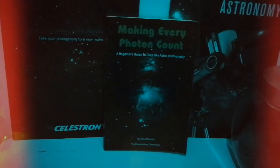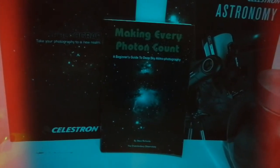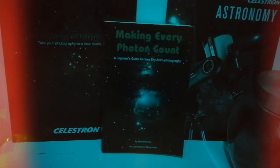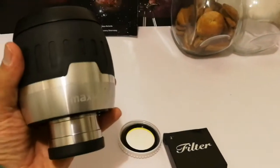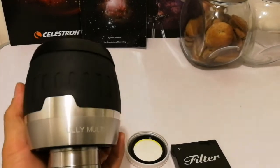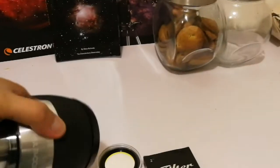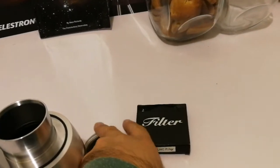I'm looking forward to testing it on a clear night. For the sake of the experiment, let's attach it to a two-inch eyepiece — this is my Max Vision Pineapple 40mm eyepiece, 68 degrees. Let's attach this filter to it.